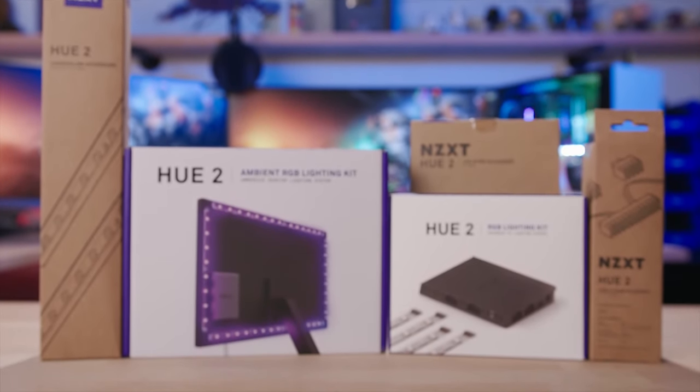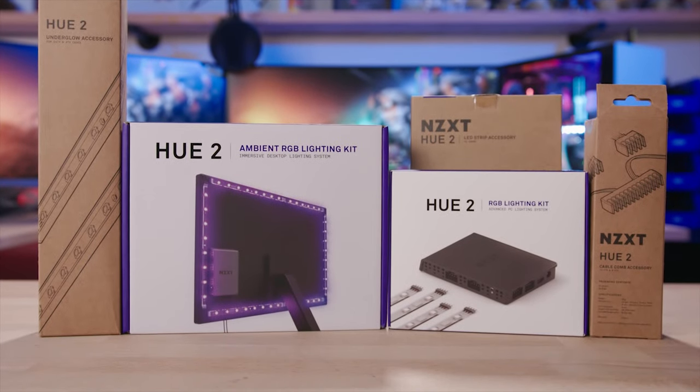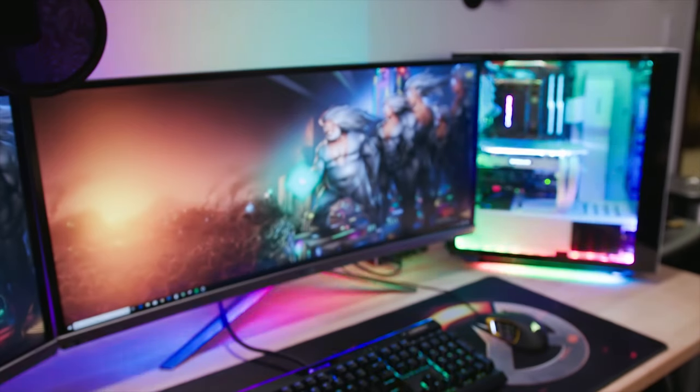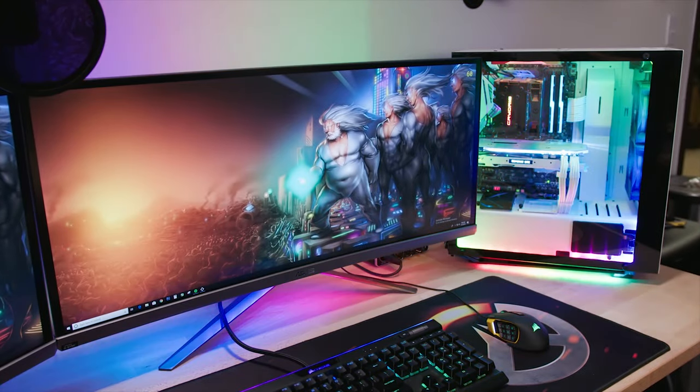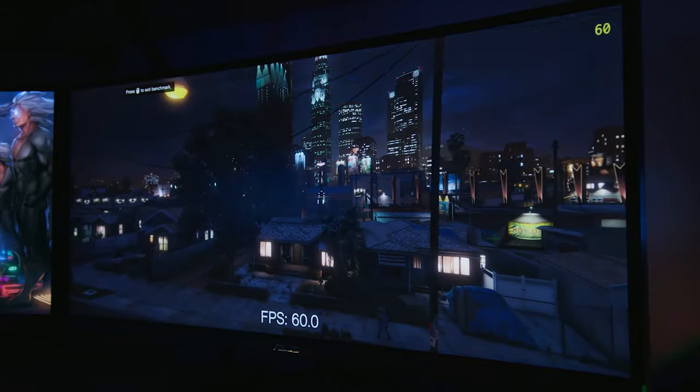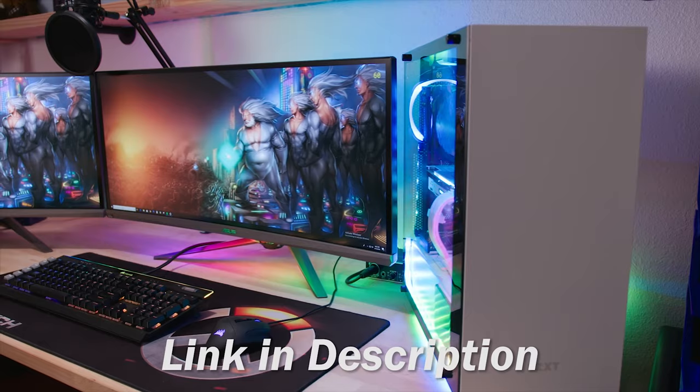The all-new Hue 2 lighting system from NZXT brings even more possibilities to your setup with addressable RGB underglow, cable combs, and monitor lighting with a unique ambient mode that pulls colors from your primary display to create a one-of-a-kind gaming experience. Check out everything Hue 2 has to offer in the link below.